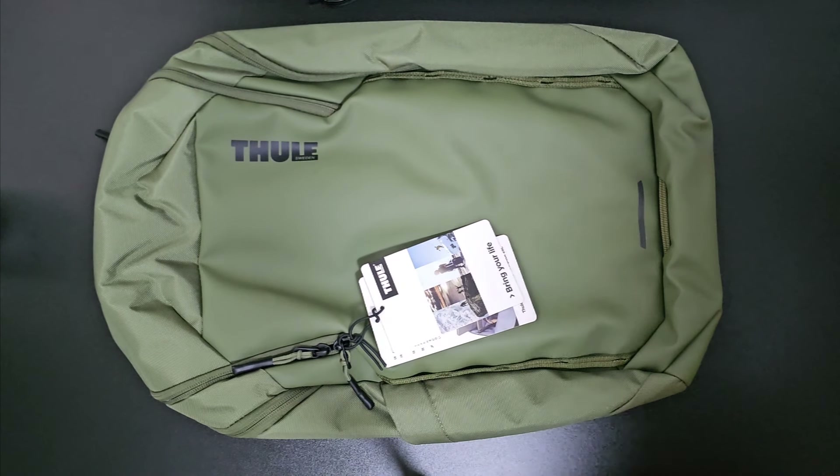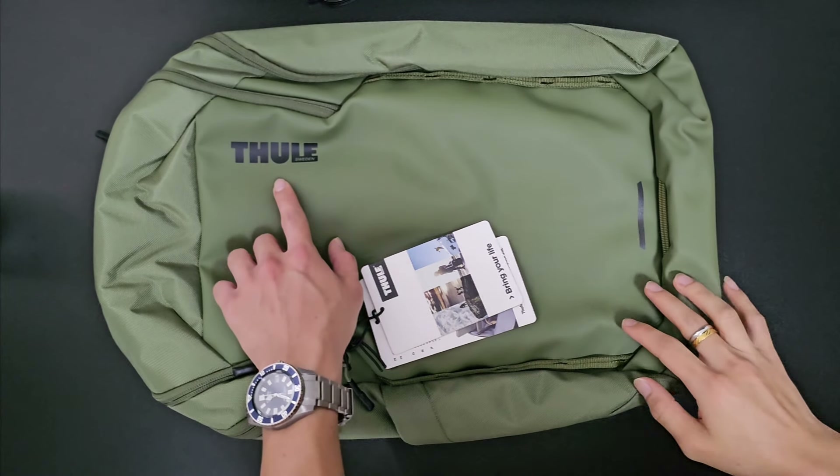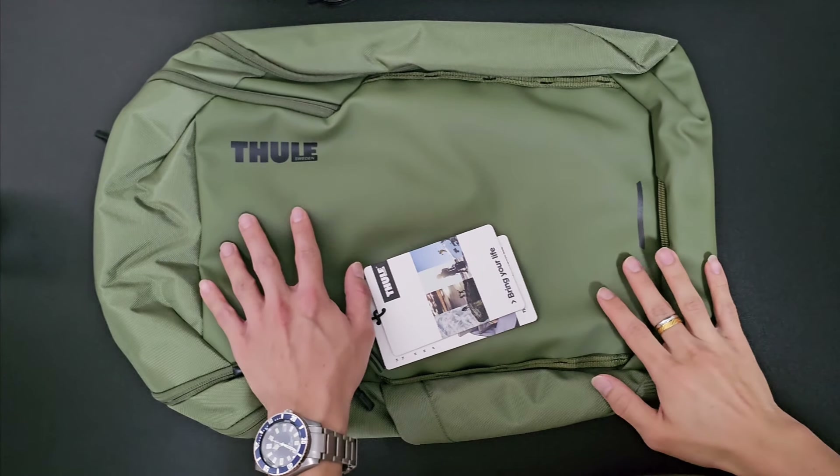Hi everyone, welcome back to my channel. In today's video review, we are going to review the Thule Chasm 26L backpack in olive green color.